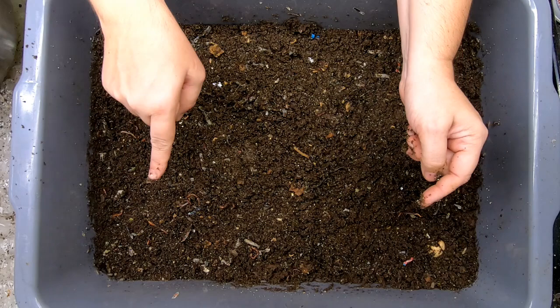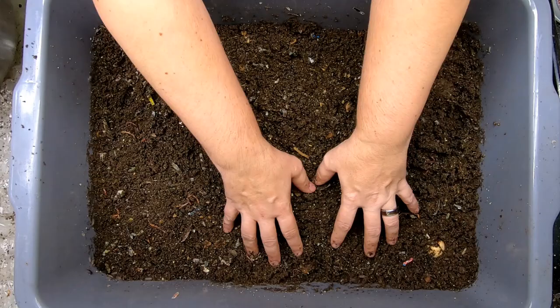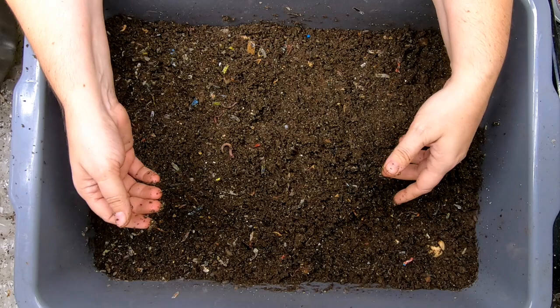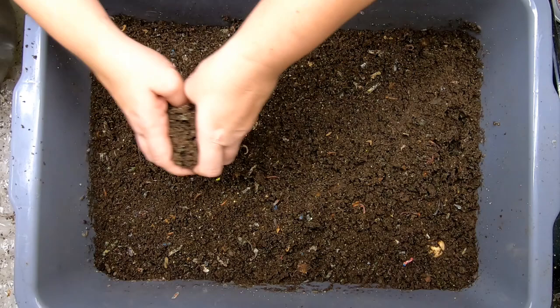We are going to weigh it — weigh everything: the bin, the worms, the bedding, the food. And then we're going to wait. Every time I add something, I'm going to put it in the documentation for this bin so we will know exactly how much food scraps and paper, etc., it takes in order to get a certain amount of castings. I can't say per pound yet, but suppose we could do some math at some point — worm math. That will be exciting.